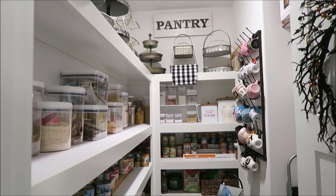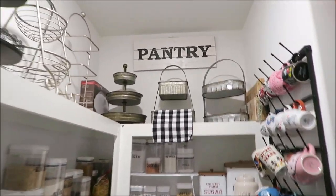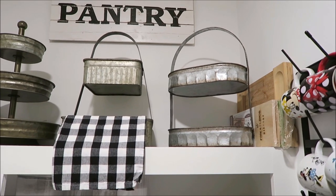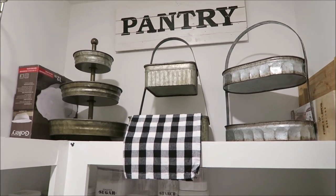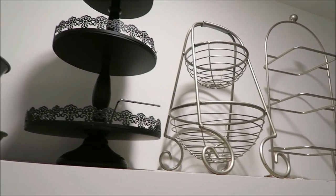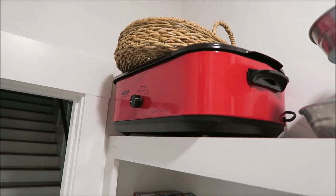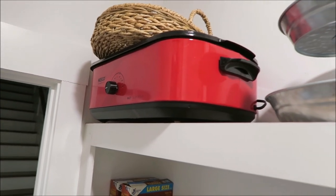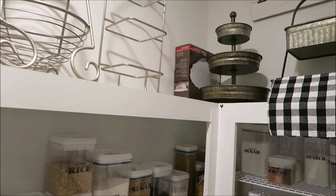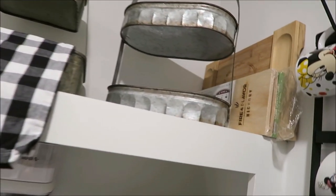When you first open the door, this is exactly what you see — the big sign right above that says 'pantry.' Up here on the top shelves is where I have stored all of my tiered trays. I absolutely love storing them up here because it gives me an idea of what trays I have and which ones I'd like to use at any given time. I also have a little roaster pan and a basket set on top, and a little dish tucked away in the corner.